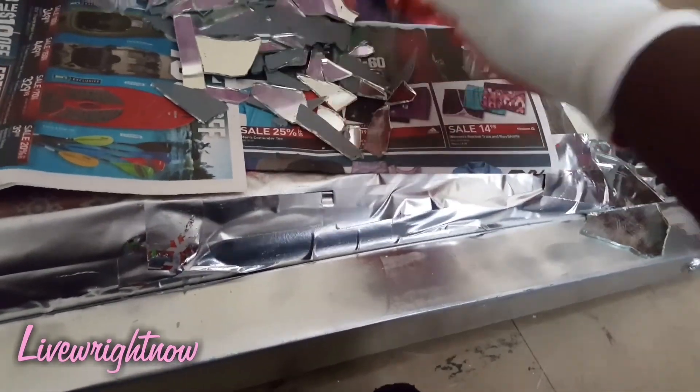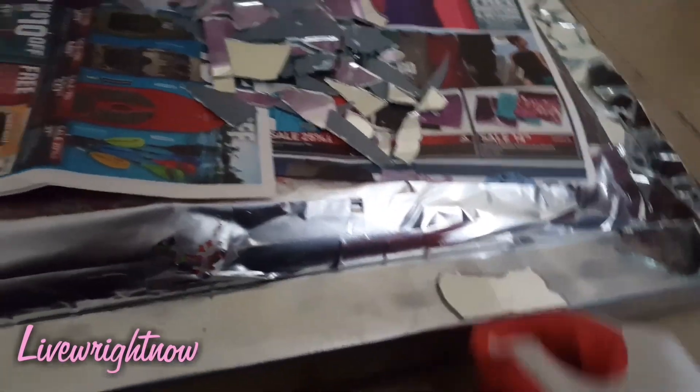Once you get the big pieces laid out — I'm not putting glue now, I'm just placing them where I think I want them to get an idea — then I will glue them down. Once I lay down the bigger pieces, I will go in and detail it more with the smaller pieces.